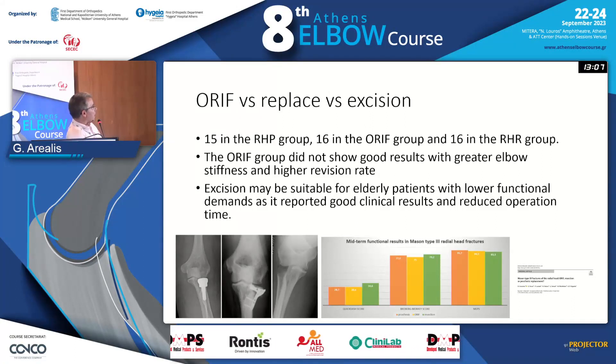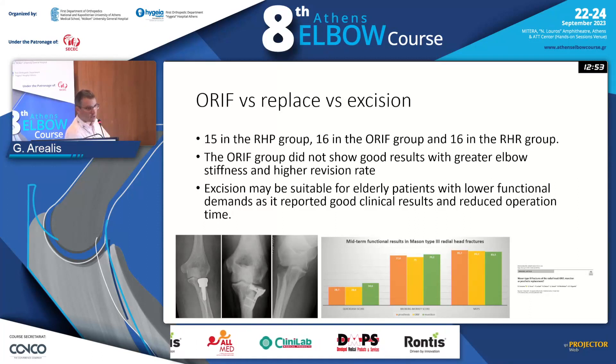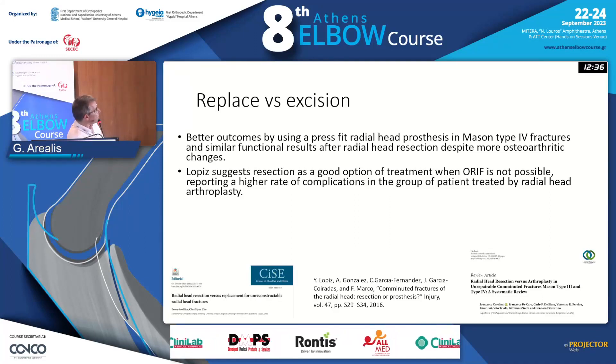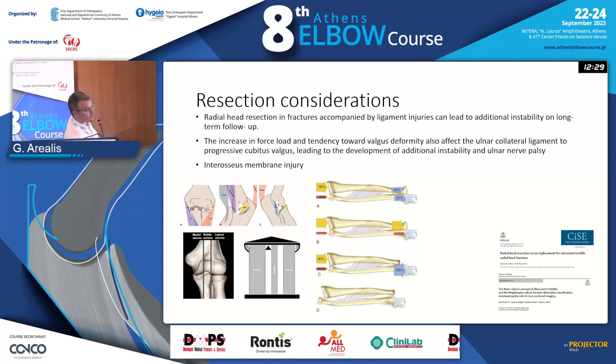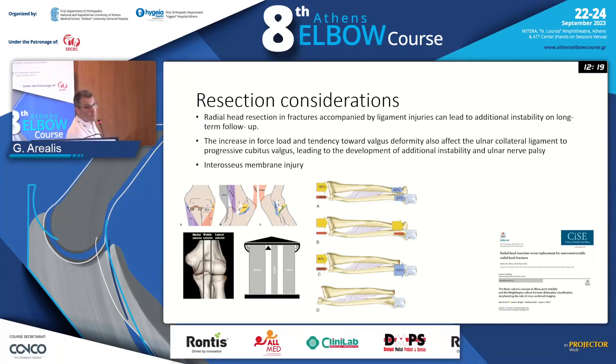In this study, they compare all three options but with only 15 patients in each arm — again, a very low-powered study, which says ORIF is not that good, whereas you may get exactly the opposite if you read another paper. Overall, they suggest that resection can be a good option if ORIF is not possible, but replacement is not well powered either. The literature is not extremely helpful, with each study presenting results from small cohorts and no large definitive review.